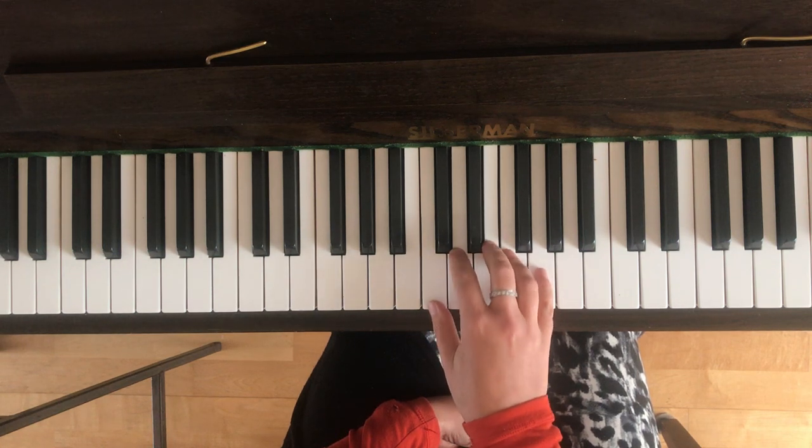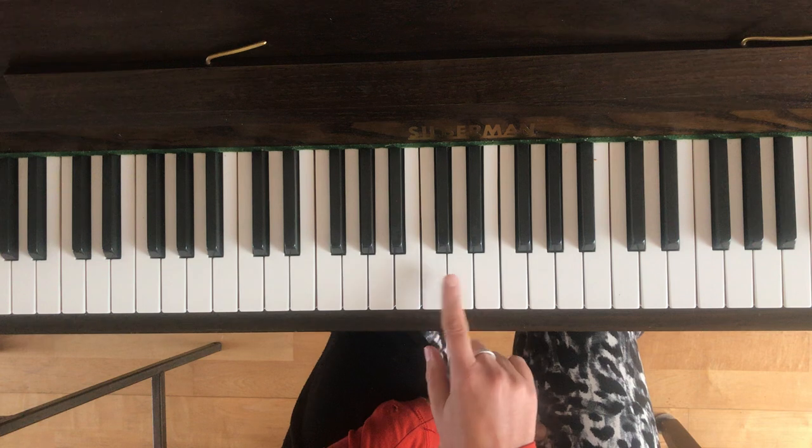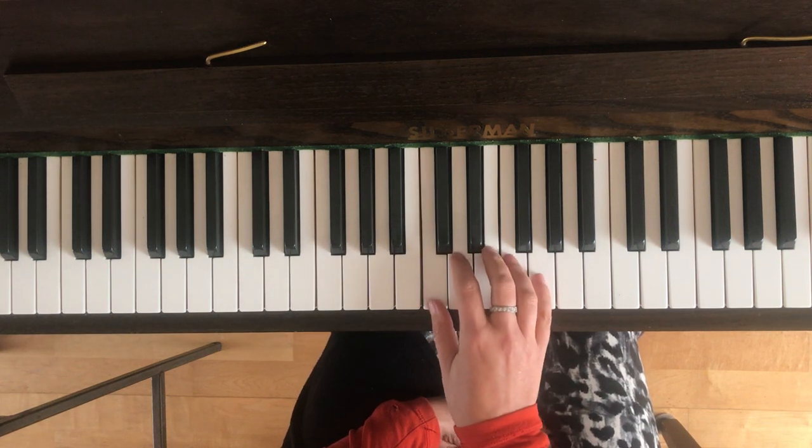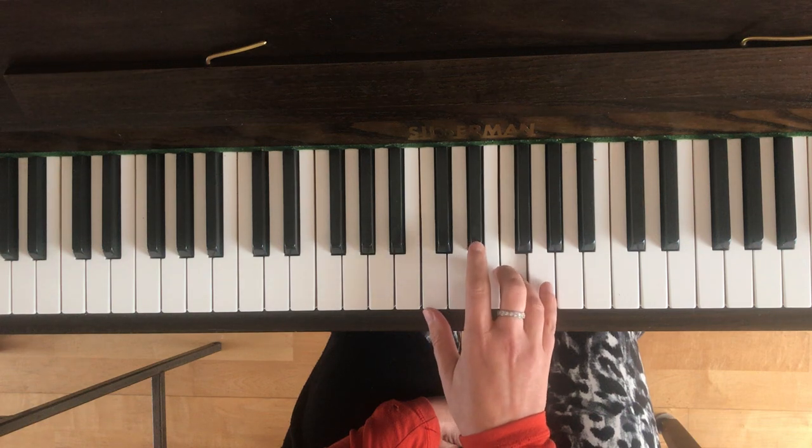Bar two is really nice and easy. You start with the C and then you're going to be playing all of the notes up to the little finger on G, all in a row like this: C, D, E, F, G.